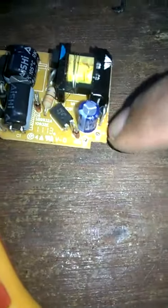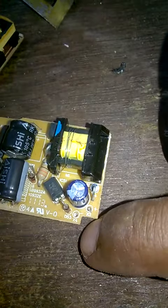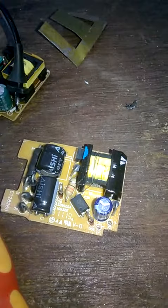This is the board. This is positive and this is negative. It's not charging, it's not a project.